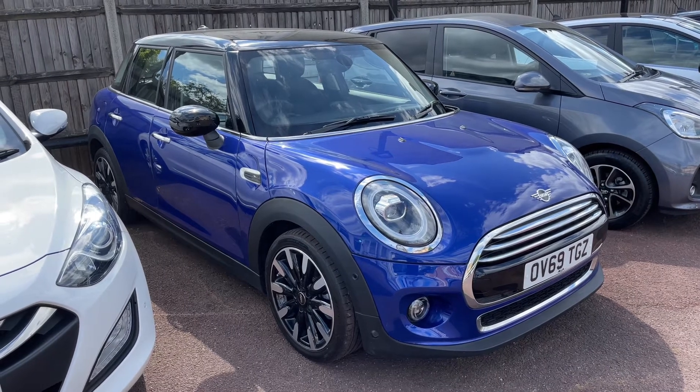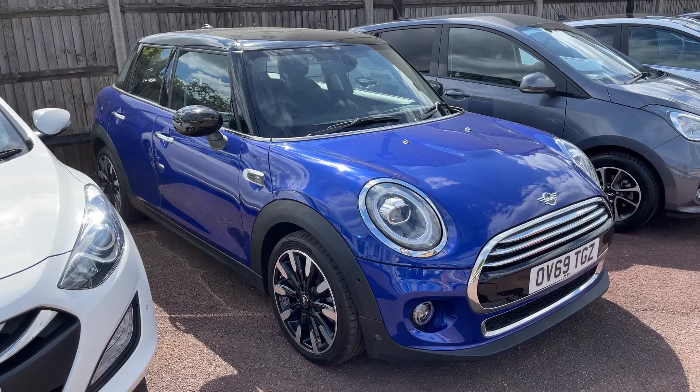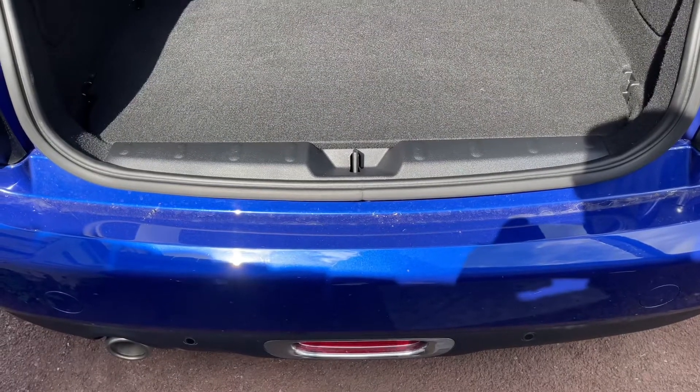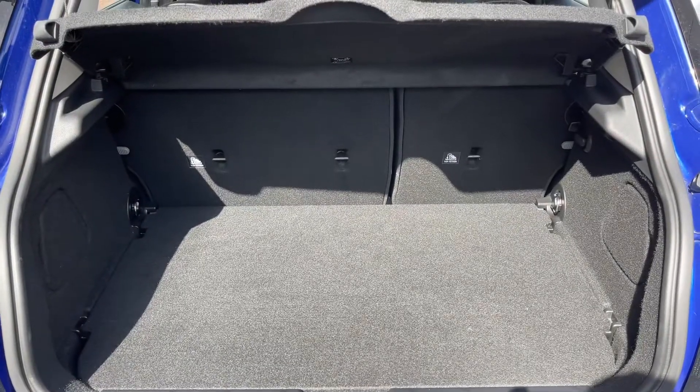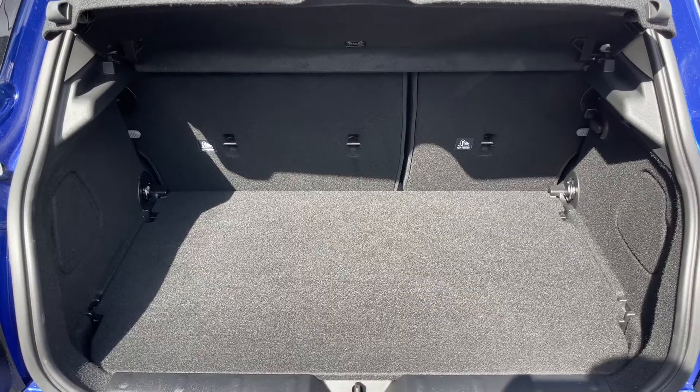Here we have the Mini five-door hatchback on a 69 plate. Starting off by showing you inside the boot — as we approach the back of the car you'll see we have reversing sensors and plenty of boot space, along with a 60/40 split folding rear seat should you wish to increase this space even further.